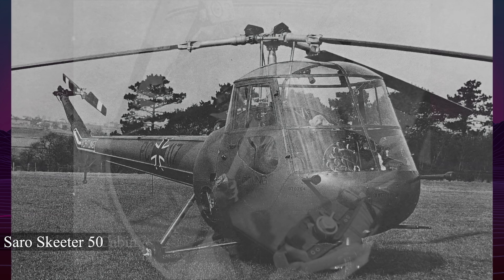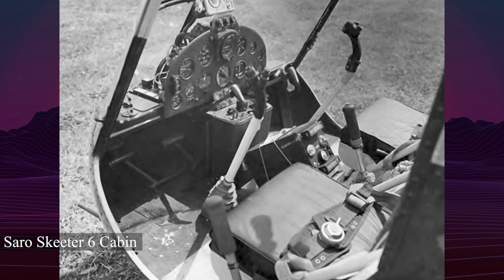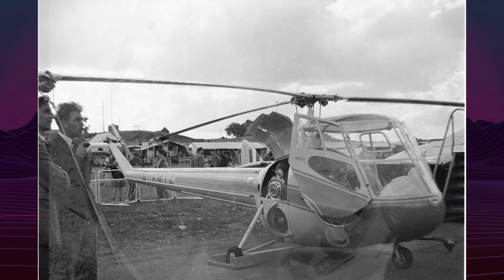The Skeeter entered service in 1958 and was used by the British Army Air Corps, German Army, and Navy. A total of 78 production units and 10 prototypes were built.